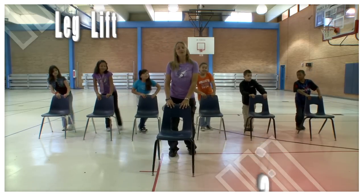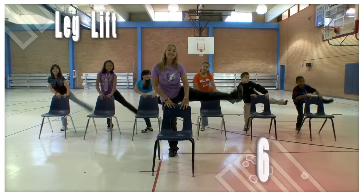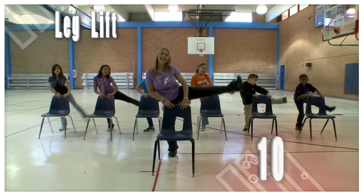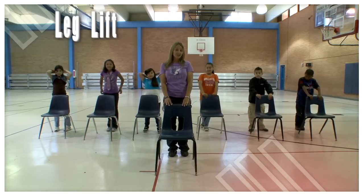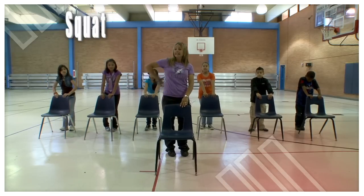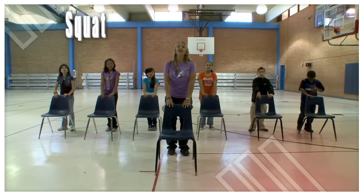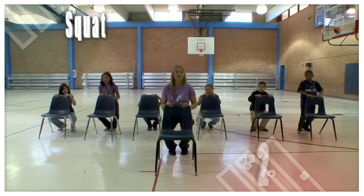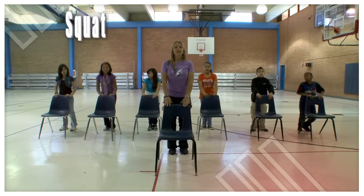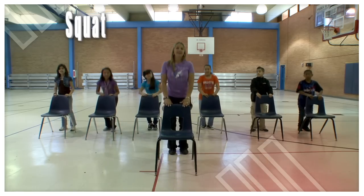One, two, three, four, five, six, seven, eight, nine — last one — ten. Good job! Now our next exercise is going to be squatting. We're going to hold on to the back of our chair, keep our back straight, and we're going to squat down. Are we ready? Here we go: one, two, three, four, five — five more — six, seven, eight.